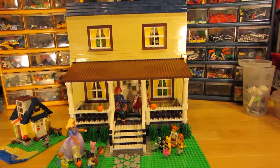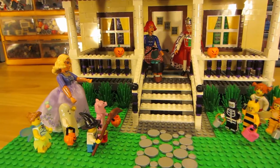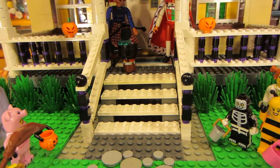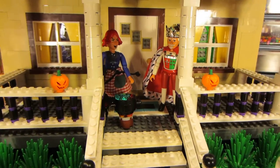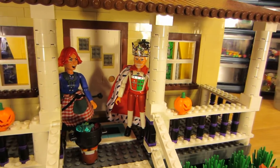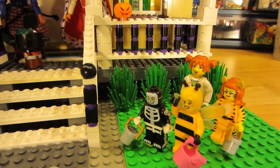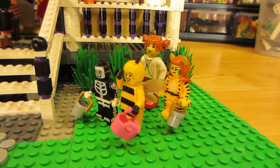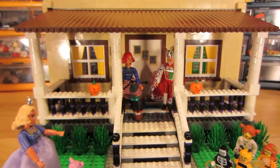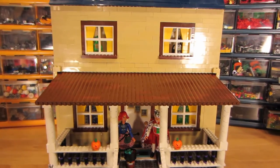I hope that you like this diorama of a Halloween scene. Let me get a little closer. I hope you enjoyed it — please subscribe if you haven't, and tell your friends to look at the Halloween diorama. Thanks!